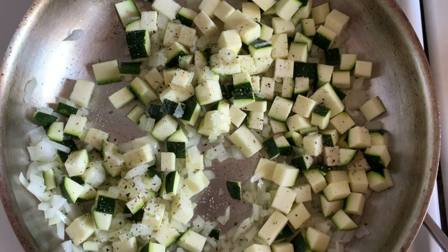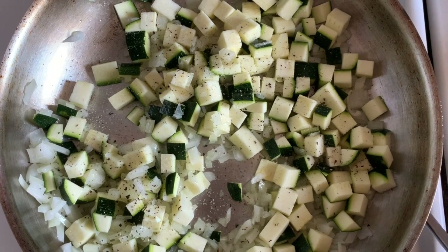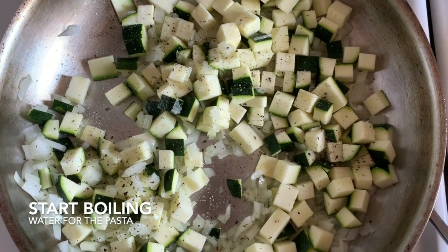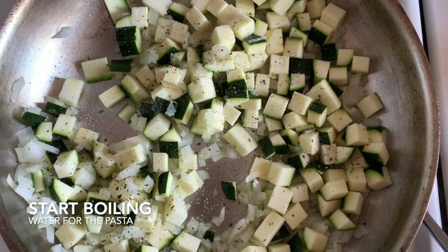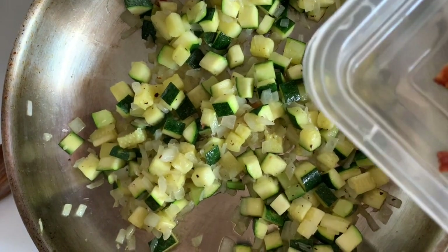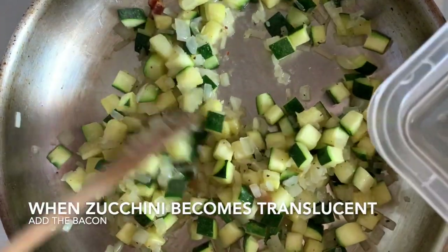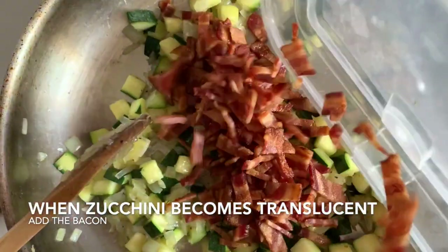We're just going to let this cook till it gets translucent. You also want to have your water started for your spaghetti. It's been about seven or eight minutes and you can see everything's nice and cooked, so now I'm going to add in the bacon.